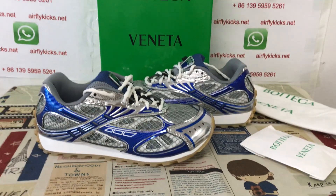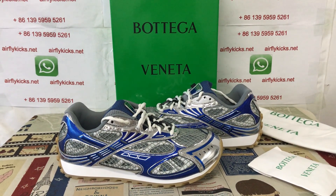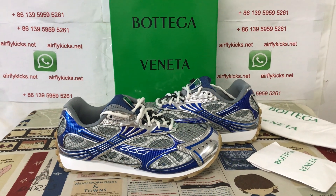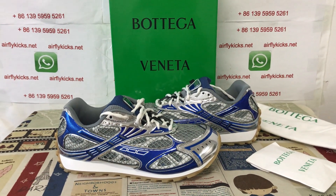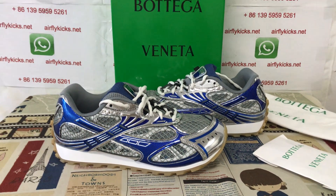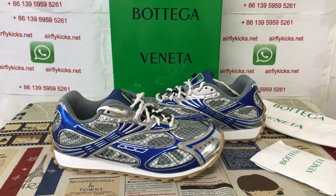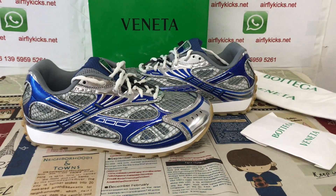You can see the shoes look very, very nice. If you'd like them, you can place your order on my site at likecakes.net, or you may contact me on WhatsApp at 13959595261. Thank you.